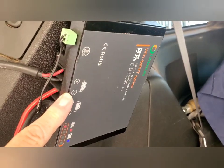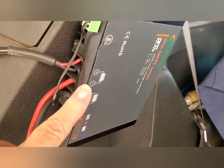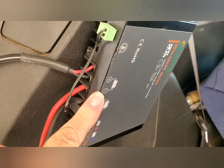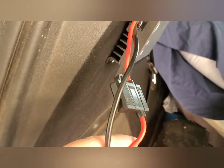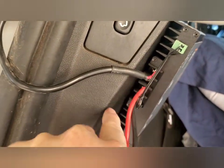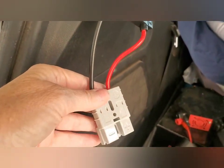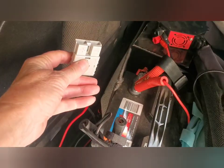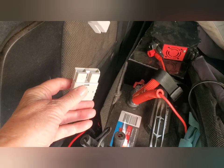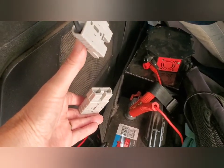I think these are called the MP4 connectors, and that goes to my charge controller. This charge controller was really cheap — I think it was maybe around $25 or $35. This is the in and this is the out, and I have that hooked up directly to my battery — that connects right there.